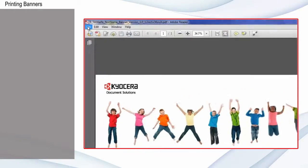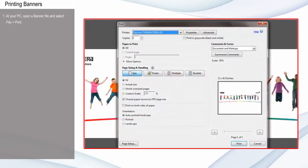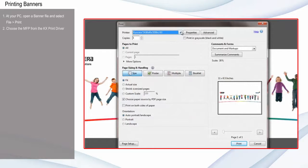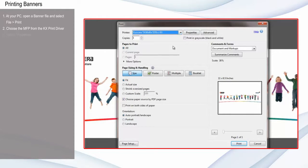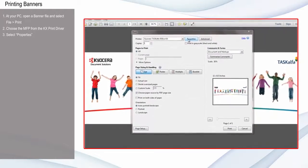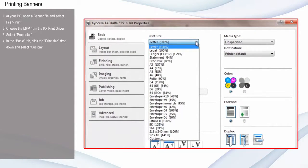At your PC, open a banner file and select File Print. Choose the MFP you'd like to print to from the KX Print driver. Select Properties, and in the Basic tab, click the drop-down menu under Print Size and select Custom.